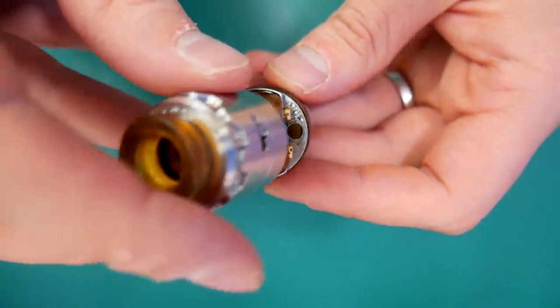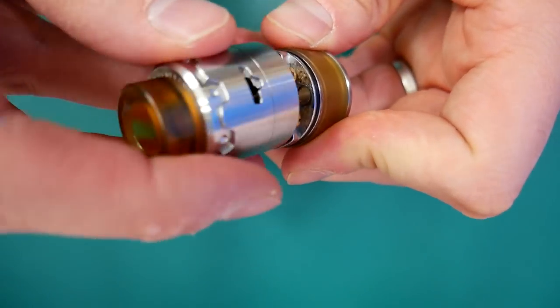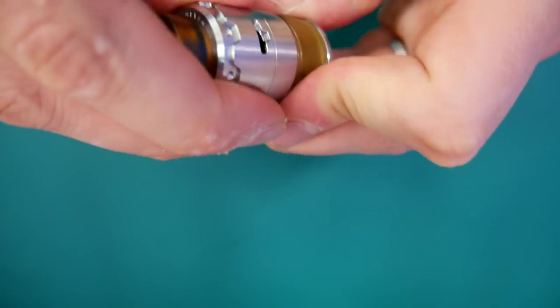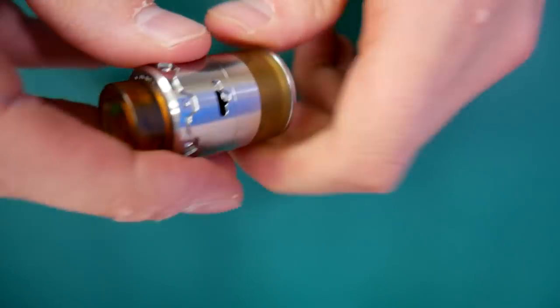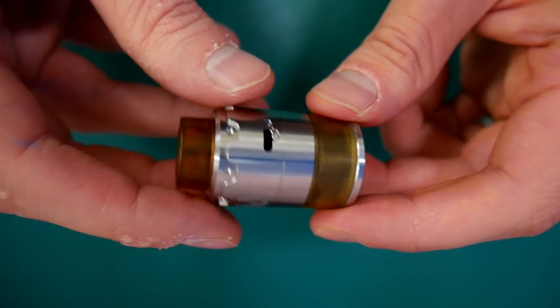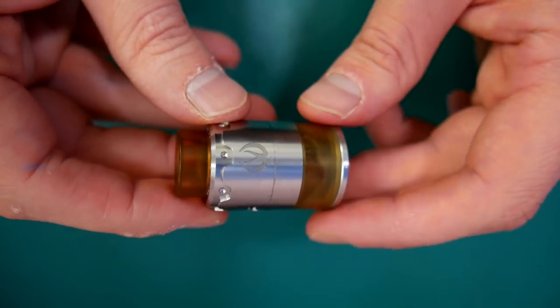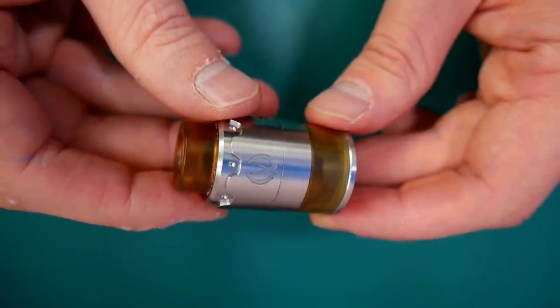Putting the top cap back on — this can be a bit fiddly sometimes. There we go, that is back on. And there is our RDTA in the flesh. That was the Pyro RDTA from Vandy Vape down low. Let's go back up top and talk about it.